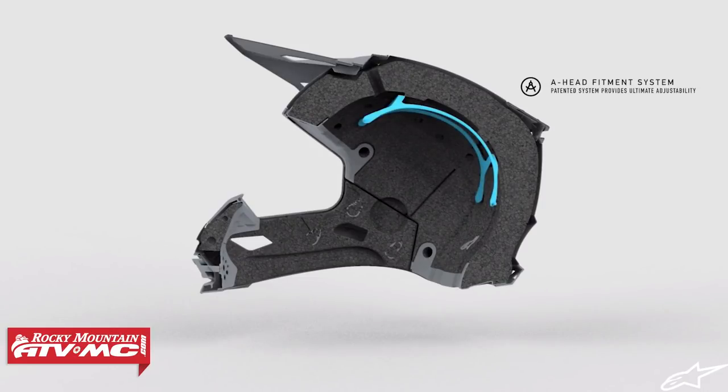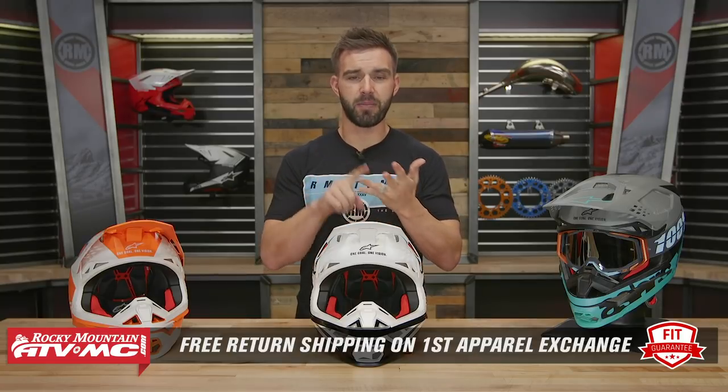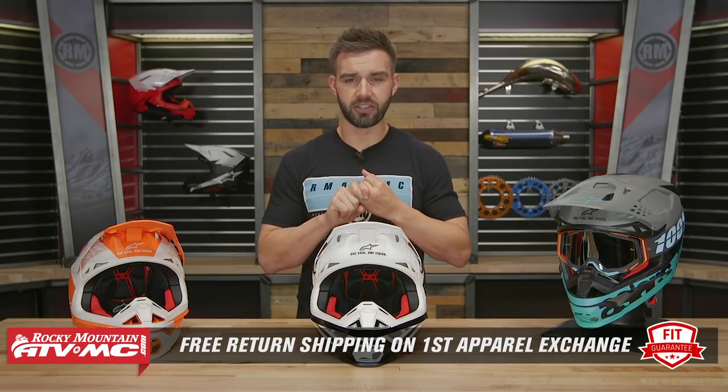When you first put this helmet on, if you feel like you have a hot spot, or maybe you want the helmet to sit a little bit farther forward or farther back on your head, you can use that liner to adjust it and get the fitment exactly how you want. Remember, this is an apparel item — we have our fit guarantee. This goes for any helmet we sell at Rocky Mountain. If you are not happy with the sizing or fitment, send it back to us in brand new, unused condition. We want to make sure you get the size and fitment you're looking for, and that is why we offer free shipping both ways on your first exchange.